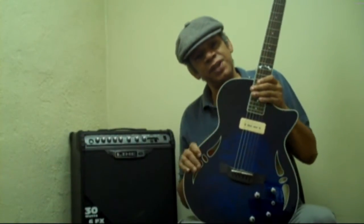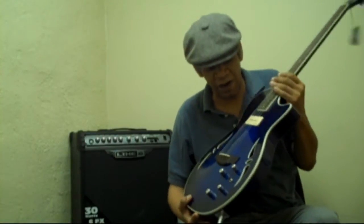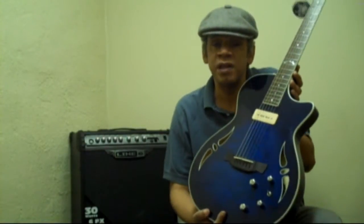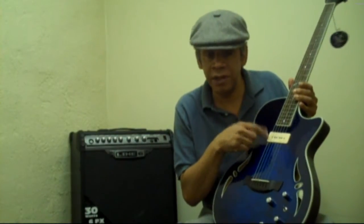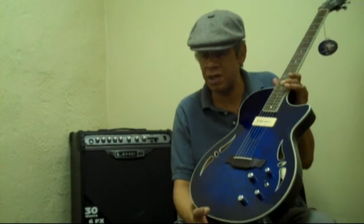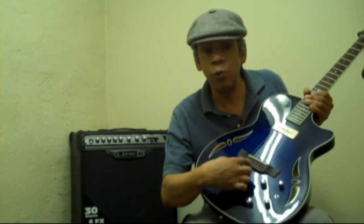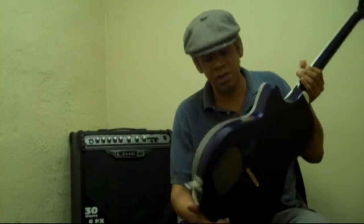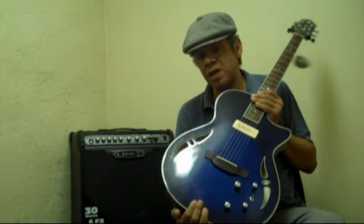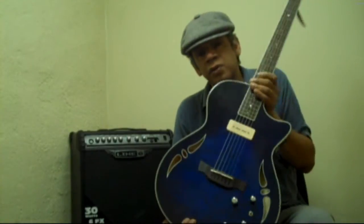Today we're going to give you a demonstration of what's called a hybrid guitar. This is a guitar that's both an acoustic guitar and an electric guitar. It has a soap bar pickup to get the electric bluesy kind of sound, and it has a piezo pickup built into the wooden bridge, strings through the body, and active electronics. This is a Crafter SATQMS.